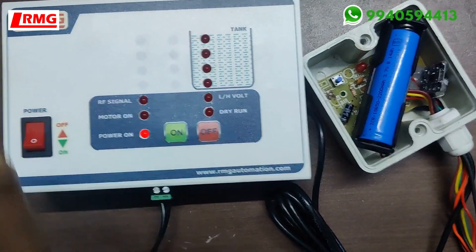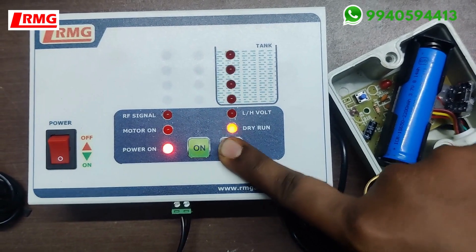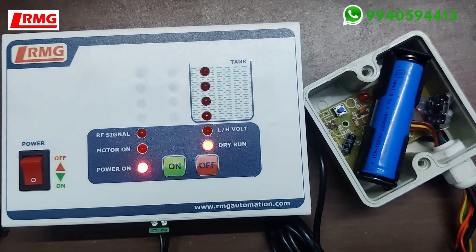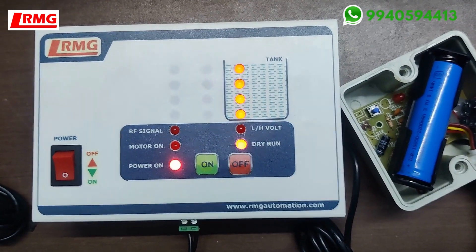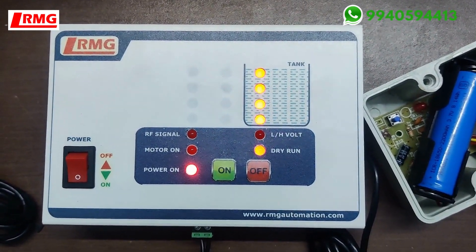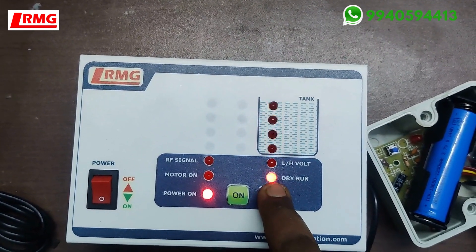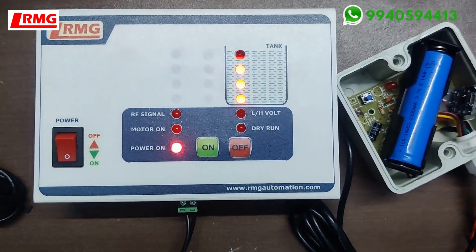To enable or disable the dry run function: turn off the device, then put it into pairing mode. Press the off button — dry run is disabled. Press the same off button again — dry run is enabled. In pairing mode, if the on button light is glowing, dry run is enabled; press it again to disable it. This is useful for customers who do not have the option of connecting a dry run sensor at all.